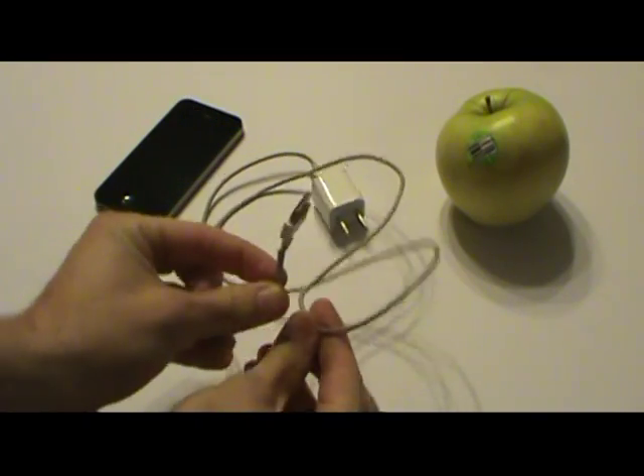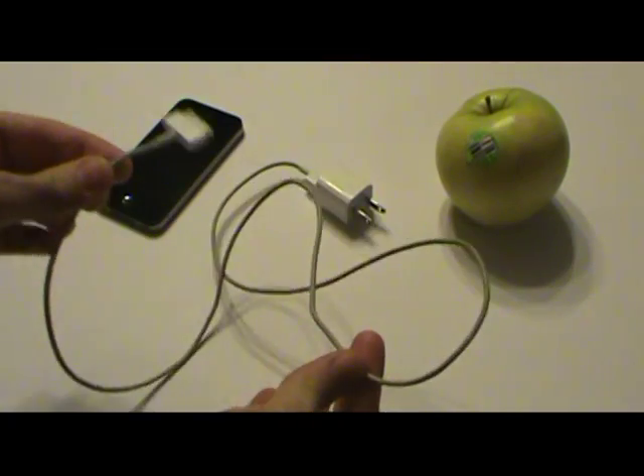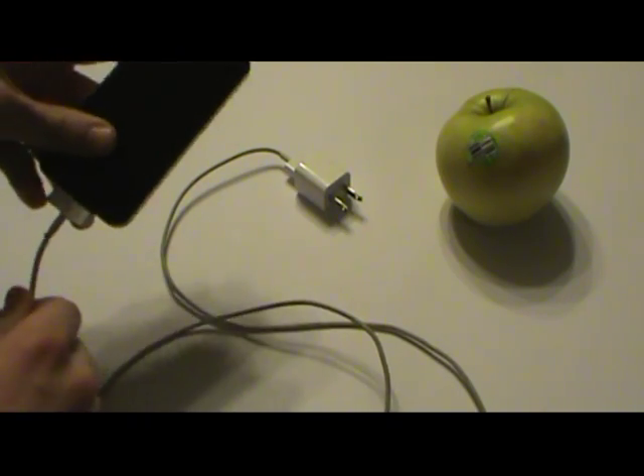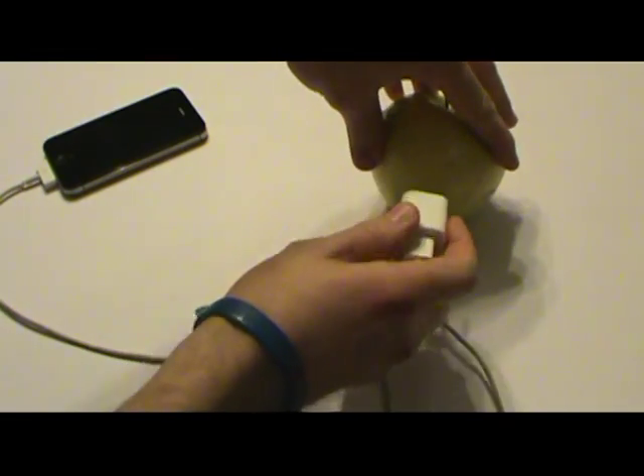To make sure I'm not doing the shady business I see on some of these videos, here's the cord — the trashiest iPhone cord I have — so this is not faked. I'm plugging it into my iPhone, and now I'm going to plug it into this golden delicious apple, because that's my favorite.